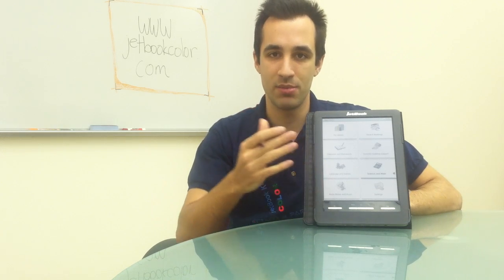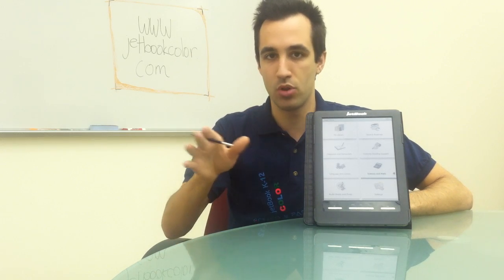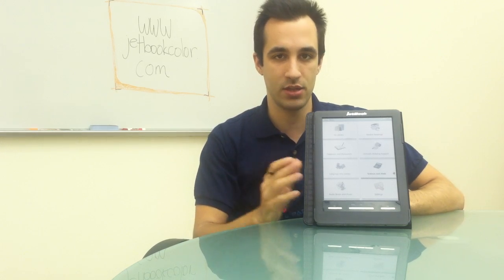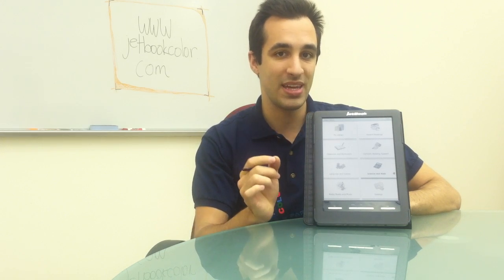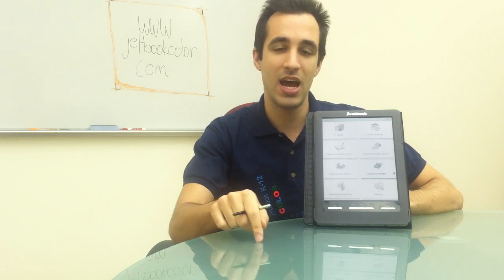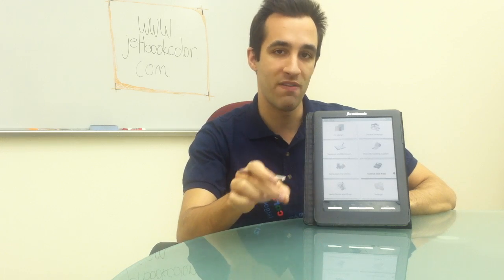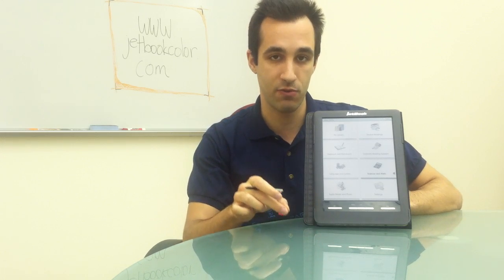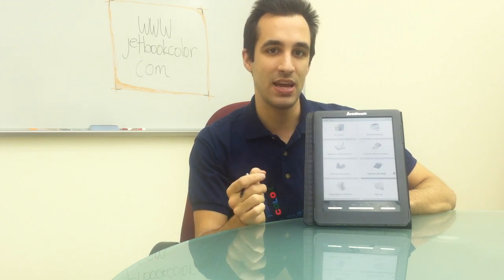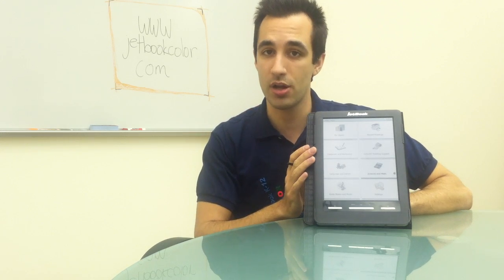You also have freedom of content by adding your own content. You can basically upload a PDF file, a text file, anything you want. Also, there's a big secret throughout the publishing community — a lot of times, print textbooks that you buy for your school are available in e-format for free. You should contact your current publisher and see if you're entitled to the e-format of that book, which can be uploaded directly to your JetBook Color.